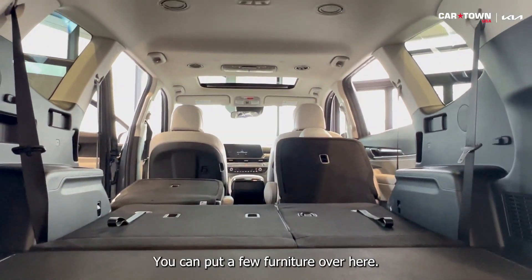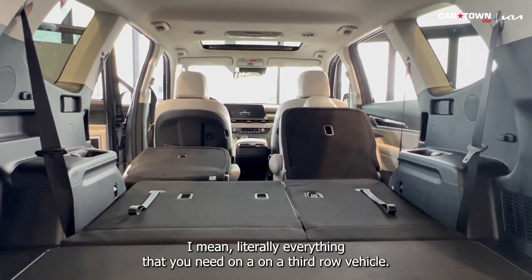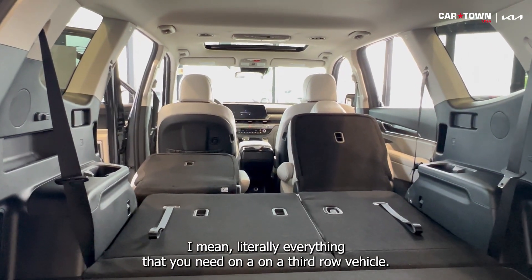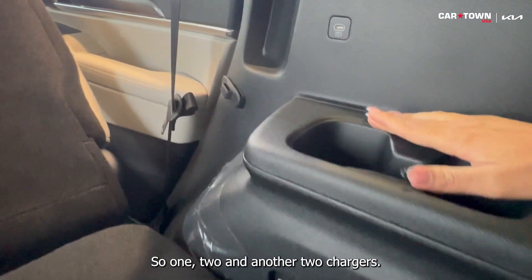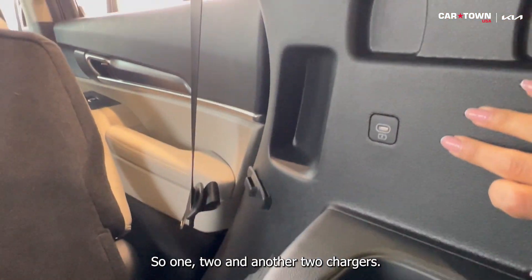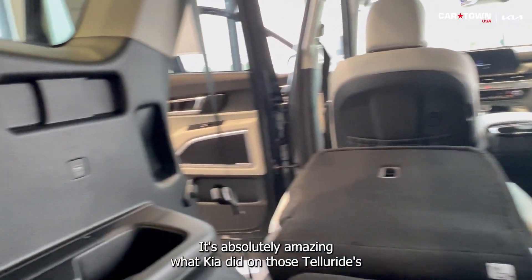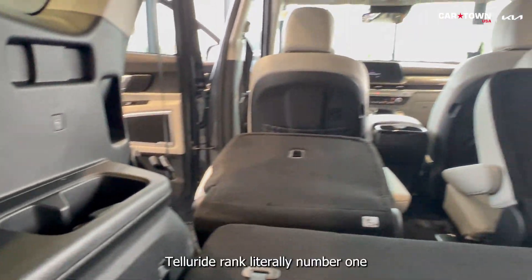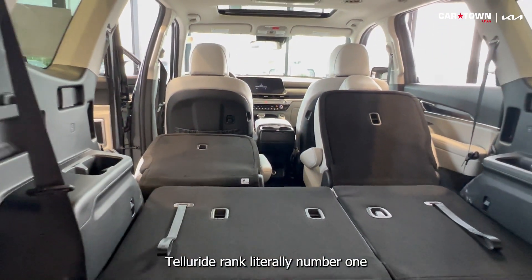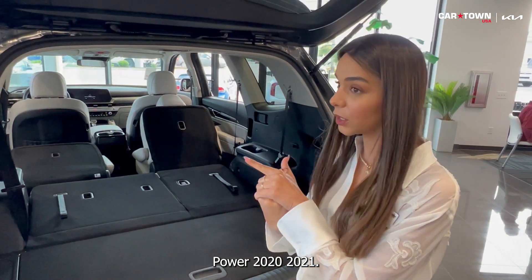Look how much space you get — it's absolutely insane. You can fit a few large items in here. Literally everything you need in a third-row vehicle. You also have two cup holders in the third row, plus two chargers — so literally every passenger in the vehicle can charge their phone. It's absolutely amazing what Kia did with the Telluride. The Telluride was rated the number one SUV in the market by JD Power in 2020 and 2021.